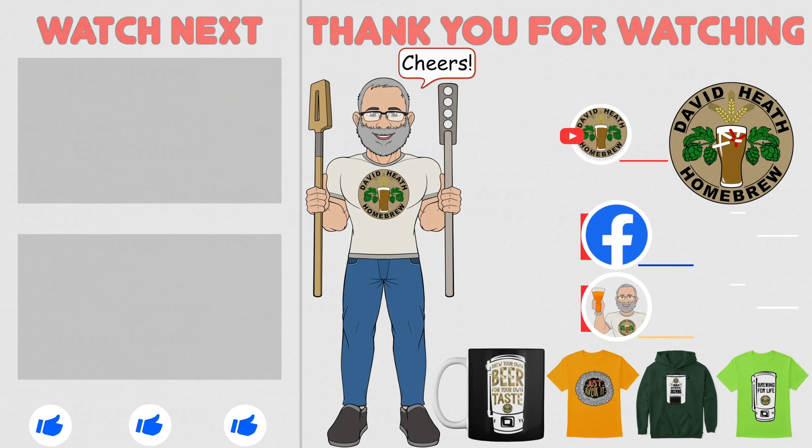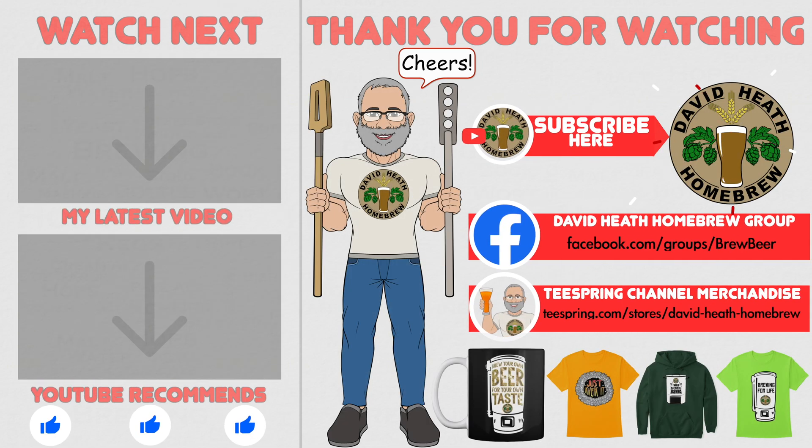I do hope that you found this video useful, informative and interesting. If so, why not consider liking and subscribing? For further support, you can join the channel's Facebook group and if you would like to support the channel, then check out the channel's merchandise store as all profits go back into the channel. Until next time, happy brewing!